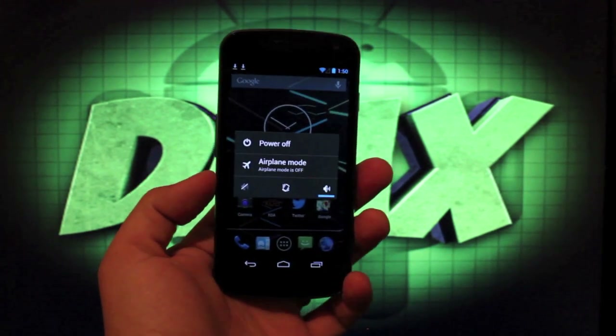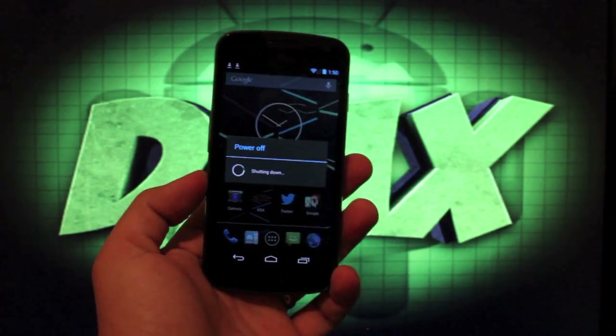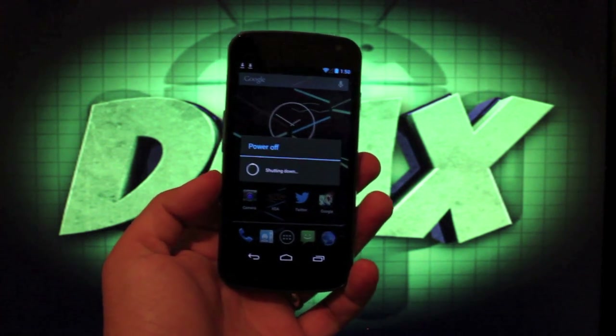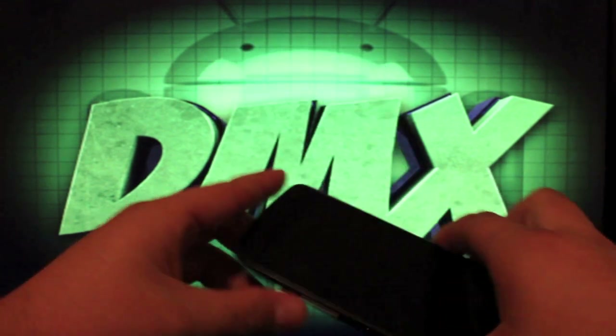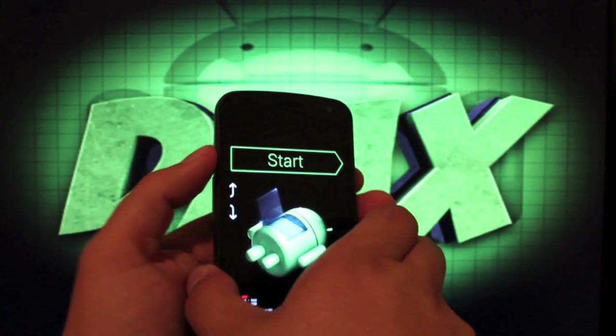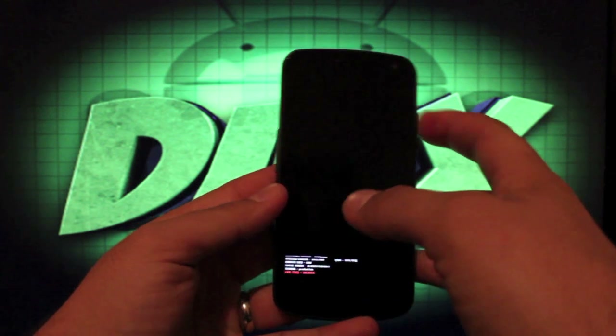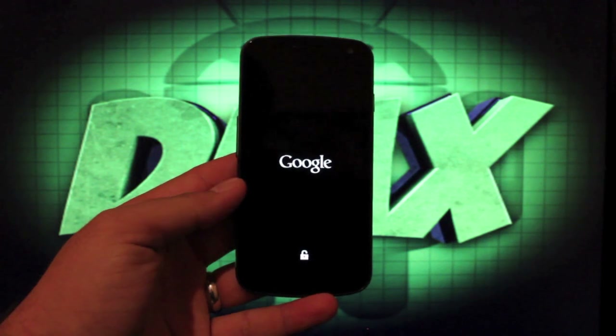We'll need to power off the phone and then reboot into recovery. Some of you guys have that option to reboot into recovery from your power menu. If not, you can just press and hold both volume buttons and the power button at the same time. This menu comes up, and then you'll just scroll over to recovery mode and hit enter. That should boot you into TeamWin Recovery Project.